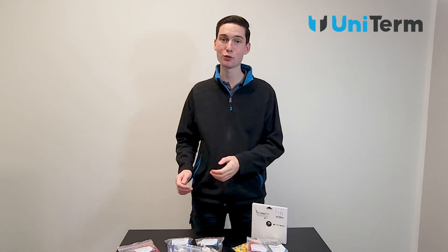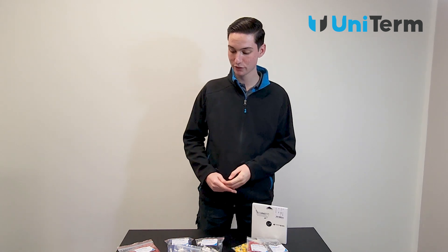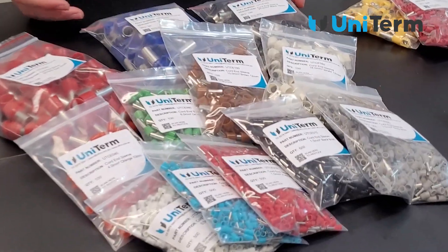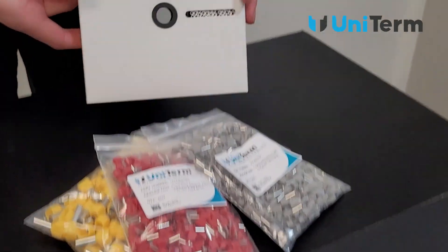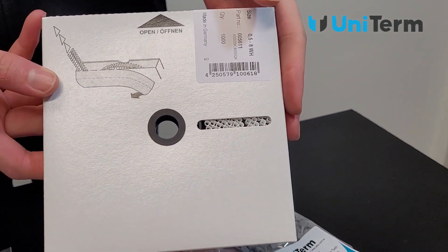Hey guys, welcome back to the channel. Today we're going to be looking at our full range of cord end sleeves, from our regular cord end sleeves to our long cord end sleeves, twin cord end sleeves, and finally cord end sleeves on the reel.